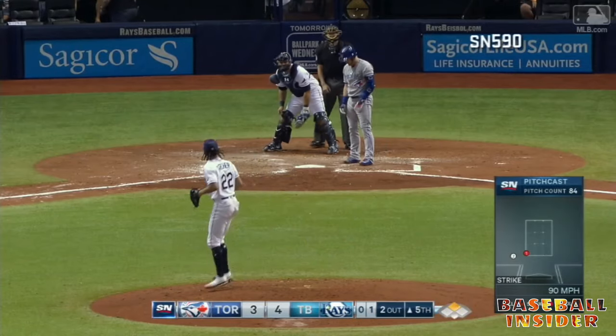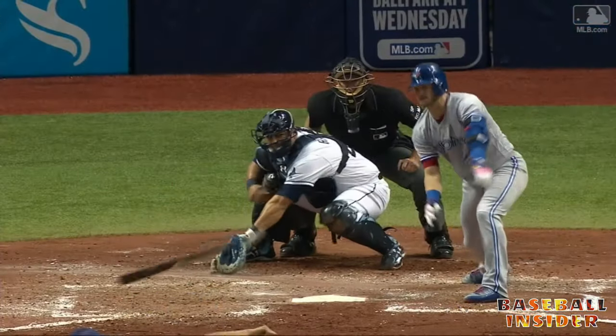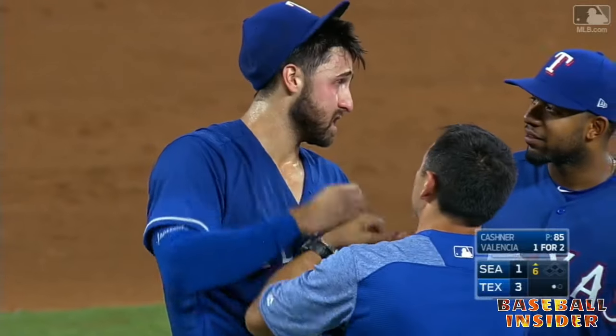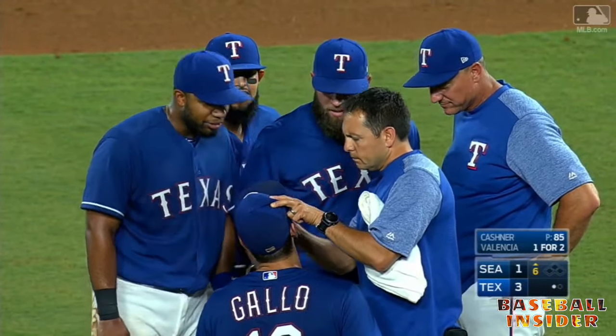Josh swings his bat at the pitch, misses — the bat goes out to second base. No balls and two strikes. Not the first time this year. Whether it's a contact issue or if he's got a bug in his eye — wow, important to have a good cut man in the corner.